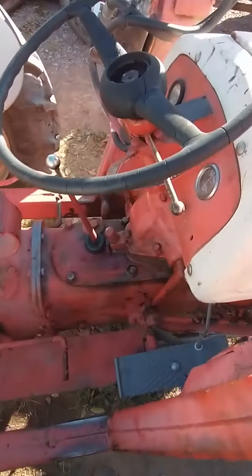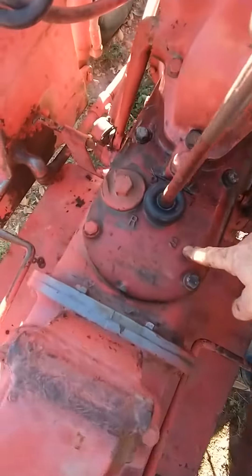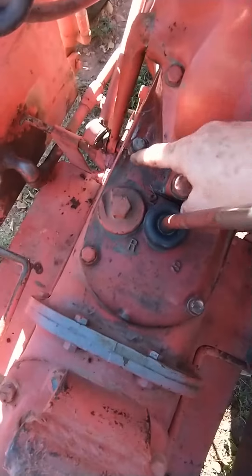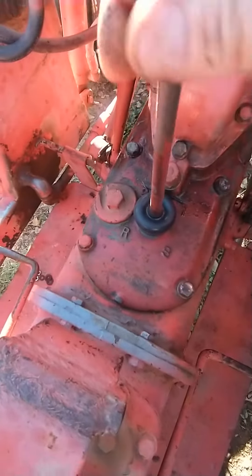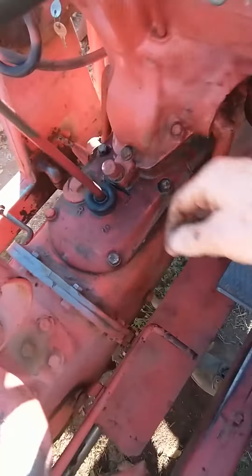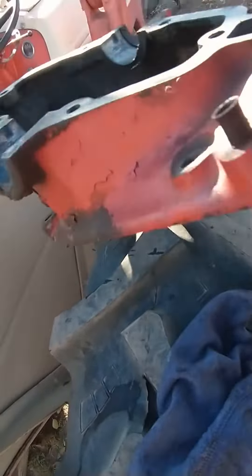This little tractor here is a 1940 aluminum dash. It had the aluminum shifter cover with the dipstick. But it was having problems — the gear shift was sloppy and it was riding on top of the gears and the transmission while it was running.